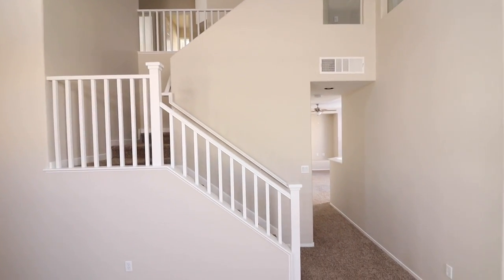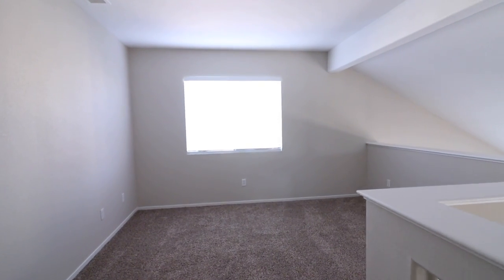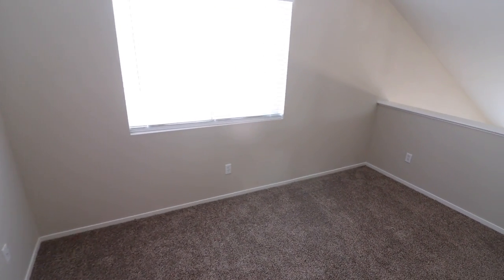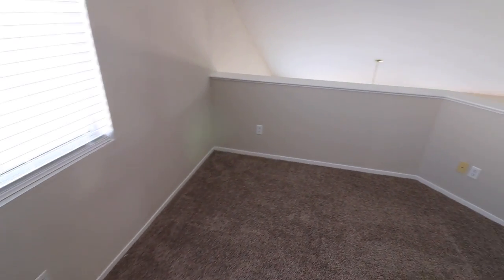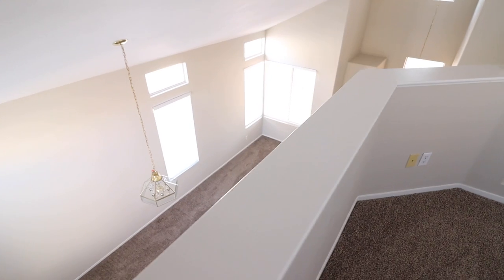Now it's time to go up. Going up, you will find this loft right here, which overlooks the living room and dining area.